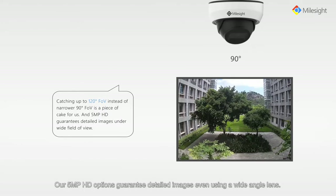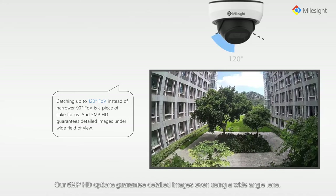With a 2.8mm ultra wide angle lens we are able to provide users with a 120 degree field of view. Our 5 megapixel HD options guarantee detailed images even using a wide angle lens.